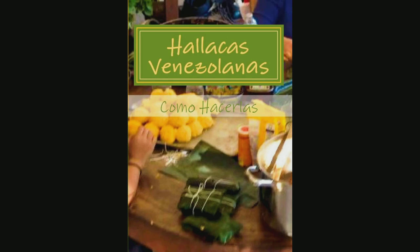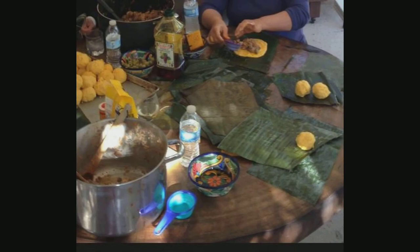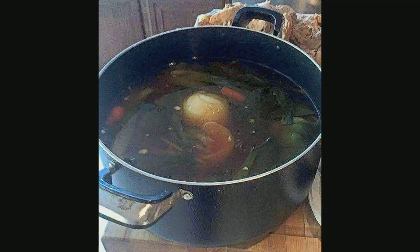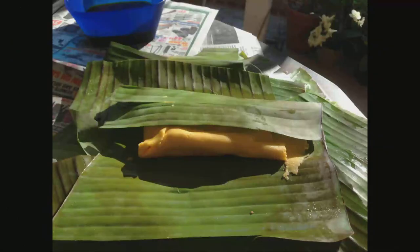Also in the book, you have not only in English, but in Spanish, all of the ingredients, a step-by-step picture of what your Ayaca masa or cornmeal should look like, what the ingredients that are going into the Ayaca should look like, and how to form each Ayaca, step-by-step.